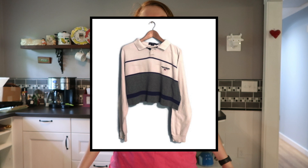Hey everyone, it's Mary. I am here today with a quick tutorial on how to crop t-shirts. I crop a lot of t-shirts that I sell in my Etsy store, and I know people like to crop things just to wear for themselves.